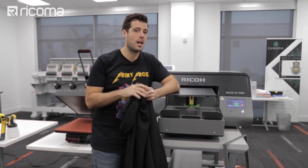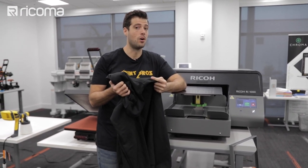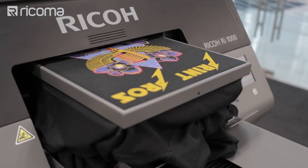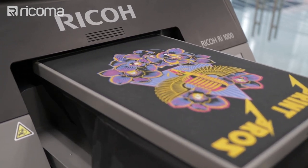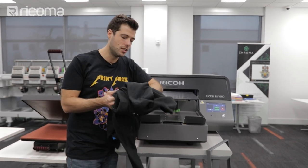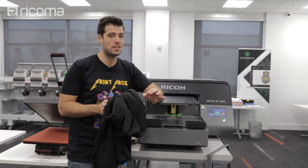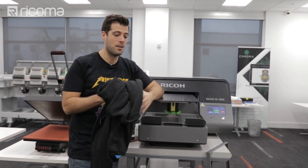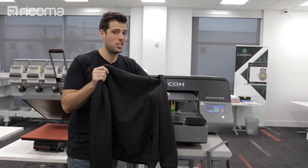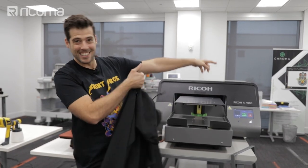Anywhere else in the country you're probably receiving a lot more orders for garments like these where the temperature is actually pretty low. So today we're gonna be printing on one of these hoodies on the Ricoh RI 1000 DTG printer. You might think that printing on a hoodie is a straightforward process just like a t-shirt, but it really isn't. There are a few things you have to keep in mind and do differently, or you can really mess up a lot of these — and they're definitely more expensive than t-shirts.